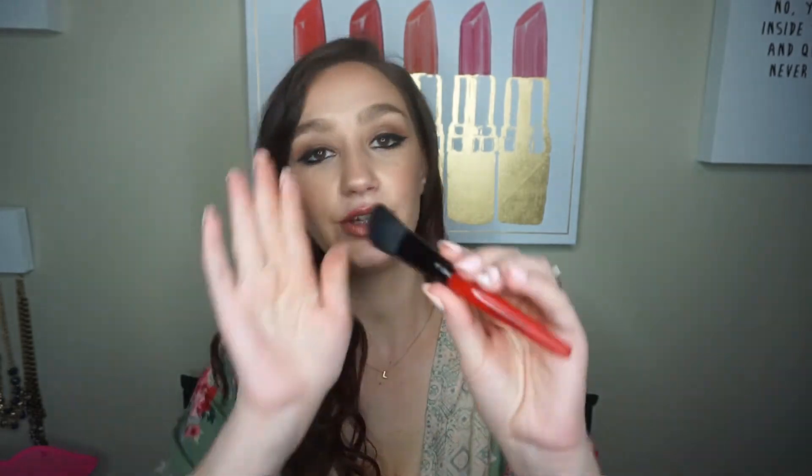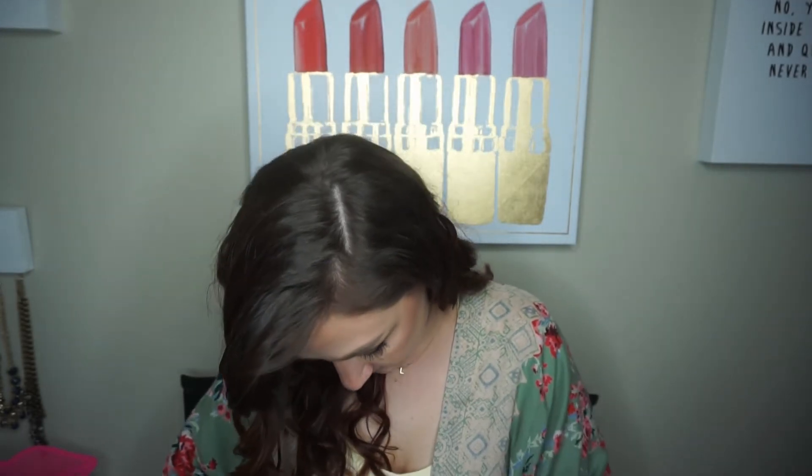Let's see the brush that it comes with. Okay, it's just a cute little red contour brush. I guess I could go ahead and try it — I mean, I already have makeup on, but what the heck. So I'm just going to try the contour shade. Good bit of fallout, I will say that much. So it is a little more cool-toned, but that's okay. I really like this.